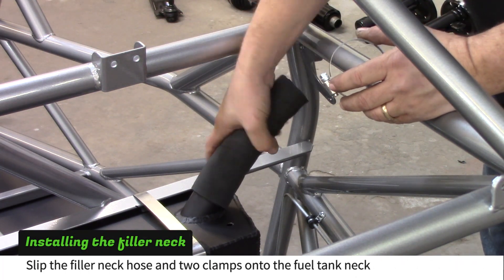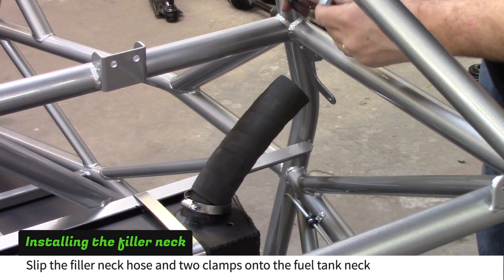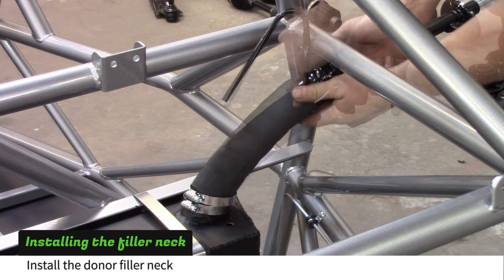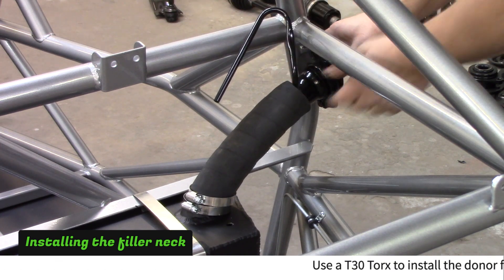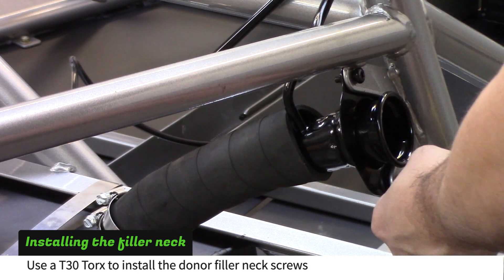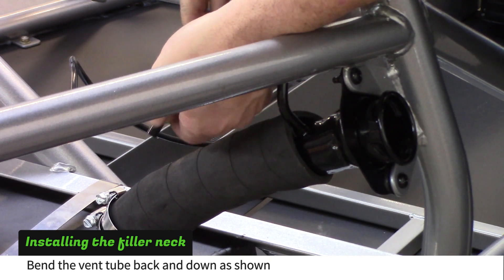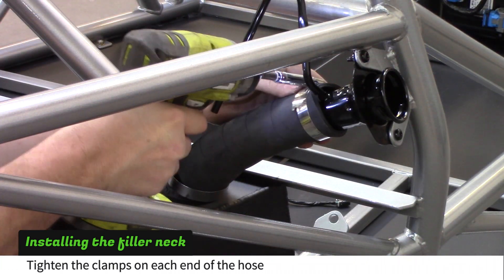Slip the filler neck hose over the fuel tank neck and drop two number 32 clamps on the hose. Install the donor filler neck into the hose and slide it behind the frame mount. Use a T30 Torx to install the donor filler neck screws. Bend the vent tube back and down as shown, then tighten a clamp on each end of the hose.